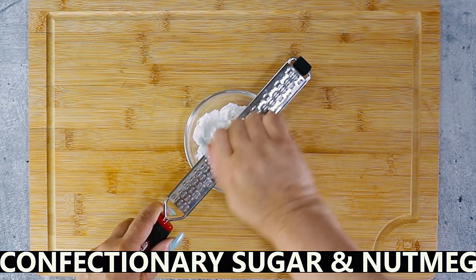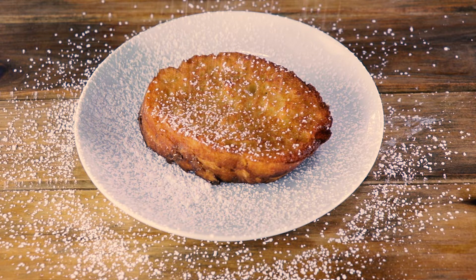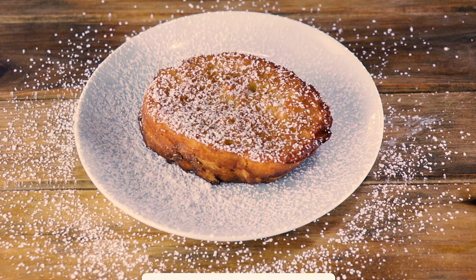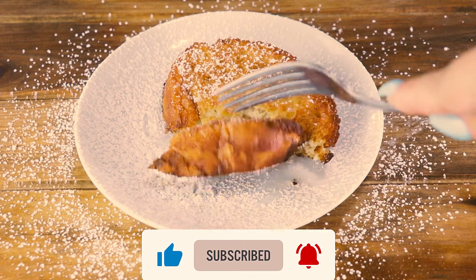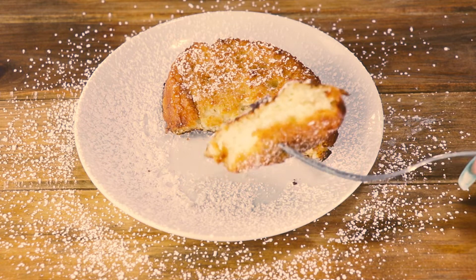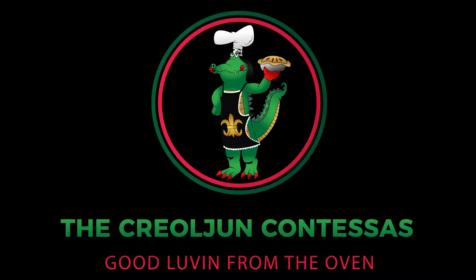I promise if you try this, you won't go back to skillet French toast. And there you have it — Creole style French toast, known in these parts as pain perdu. Perfectly crisp on the outside and soft and pillowy on the inside. Give it a try. And remember, when you mix a little bit of Creole with a little bit of Cajun, that's good eating. See y'all next time.